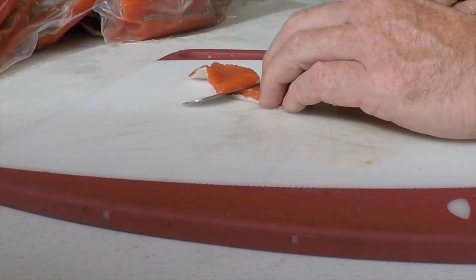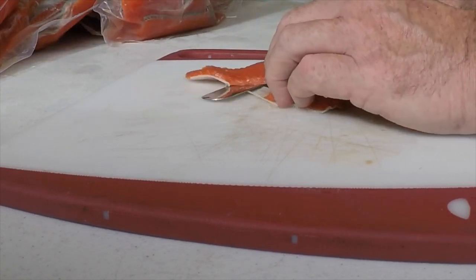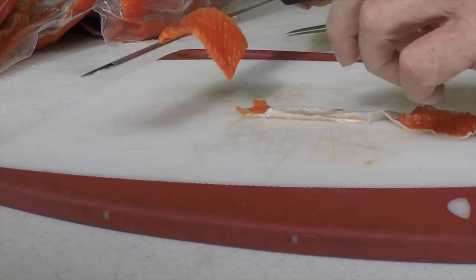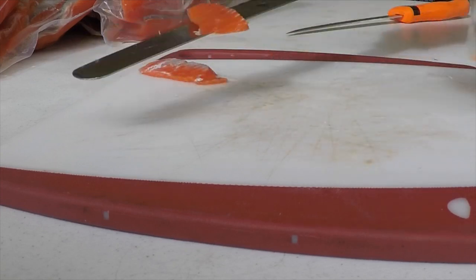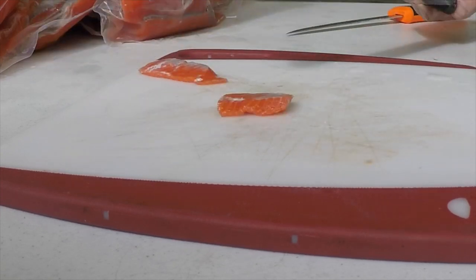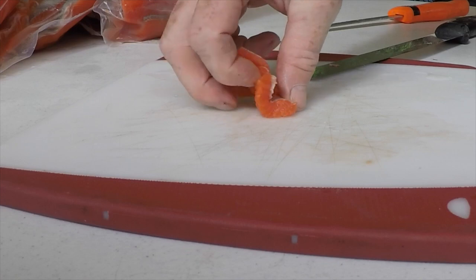What we're going to do here is we're going to skin this because we're going to can this and I don't like skin in my cans. There's the skin and there's the fresh belly meat.